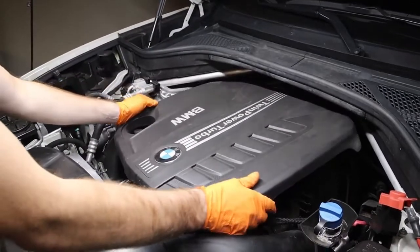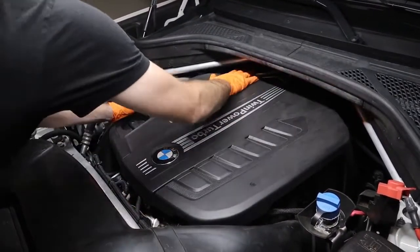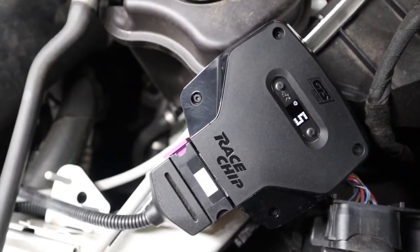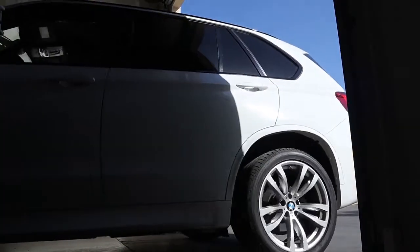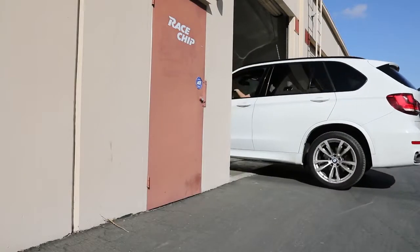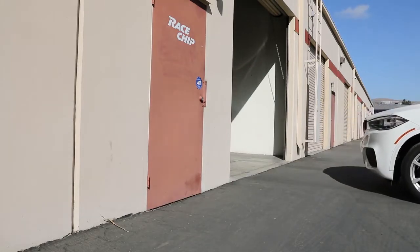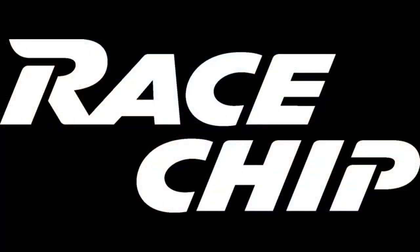Last but certainly not least, reinstall the plastic engine cover. Start in the default setting of the race chip for the first time you test drive the car. If everything works great, you can then move the race chip to the next level up. Be aware that the car needs some time to adapt before releasing the full performance upgrade. Now get out, drive, and enjoy your race chip.